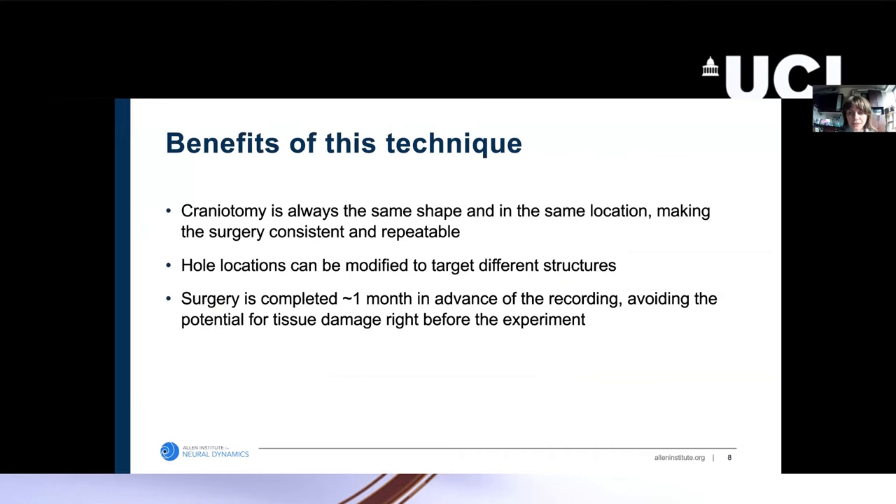The benefits of this technique are that because the craniotomy is always the same shape and in the same location, the surgery is very consistent and repeatable. If you need to change the coordinates of where you're recording from, the modification can simply be done by moving the location of the holes in the 3D-printed implant. Also, because the surgery is completed about a month in advance of the actual recording, this gives the brain plenty of time to heal and recover, limiting the potential for tissue damage right before the experiment begins.